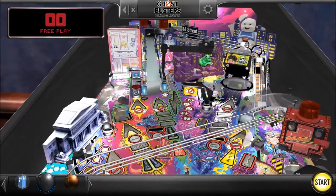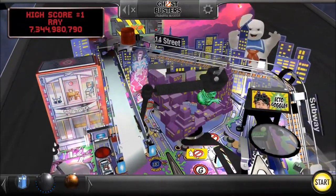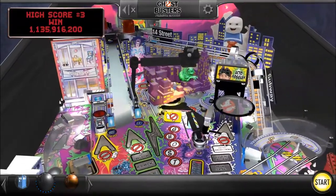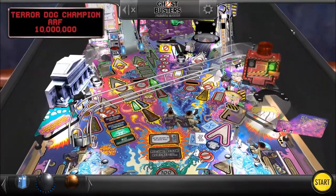All right everybody, I wasn't expecting to make a video for this, but apparently I got a little present for Halloween. Far Side Studios has released the Ghostbusters Pinball table as part of the Pinball Arcade collection, and this is the premium edition, so I had to make a video about this.